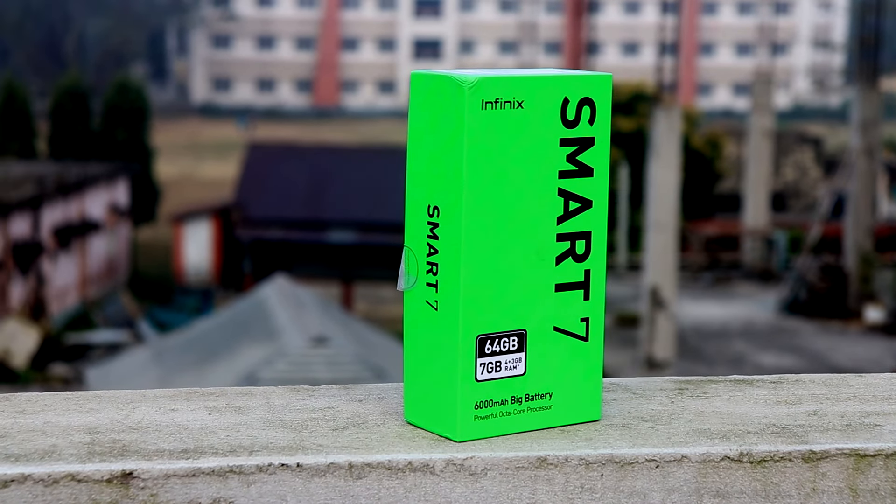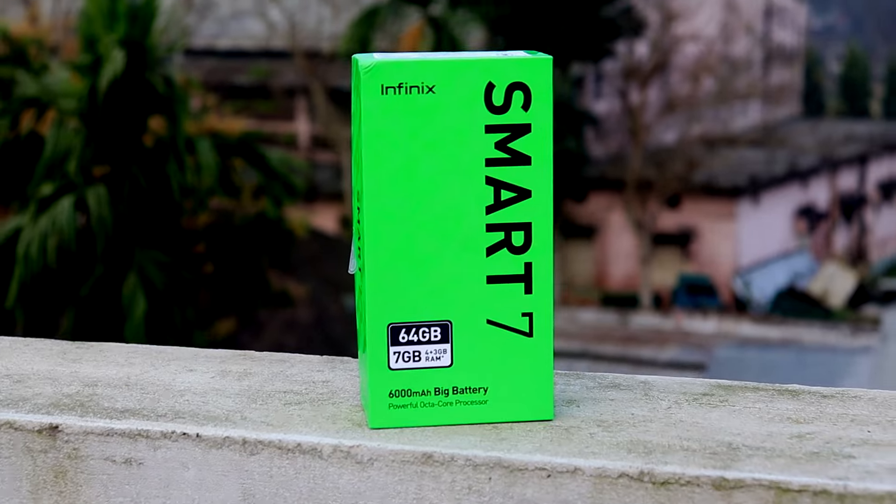Hello everyone, welcome to Infinix Smart 7. Today we are going to talk about our budget segment phone, which is the Infinix Smart 7.